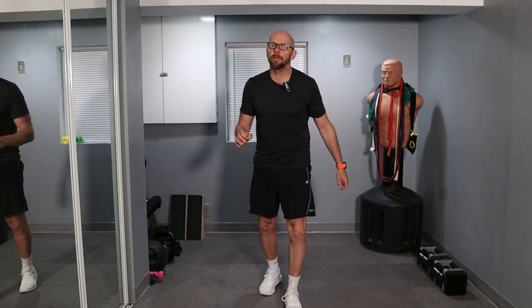Hey guys, welcome back to Fit After 50. Welcome to today's workout. Today we have a very beginner-friendly dumbbell workout. I'm going to be using my favorite dumbbells, which are my power blocks, for this entire workout. So let's get started.